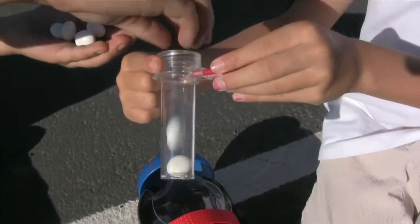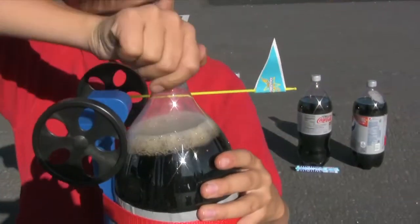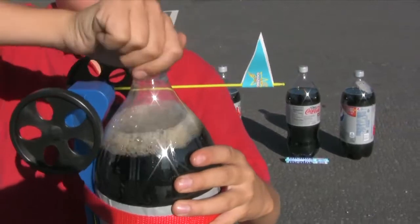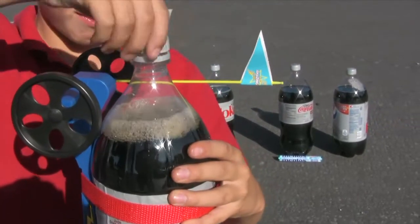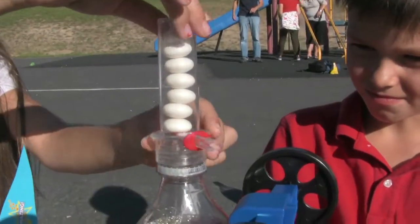Load the fuel injector with four Mentos. When you pull the red pin, you release the Mentos. Slowly untwist the cap from the bottle, then screw the loaded turbo geyser tube onto the bottle snugly.